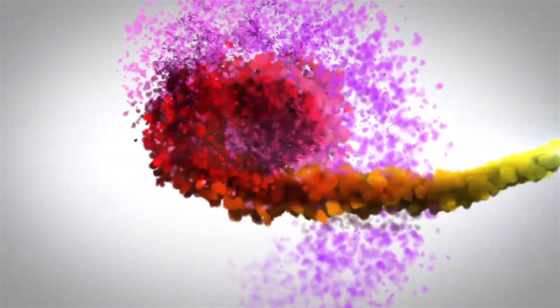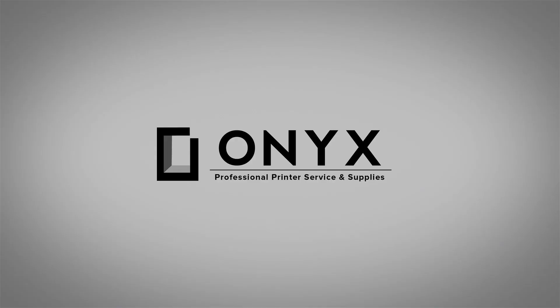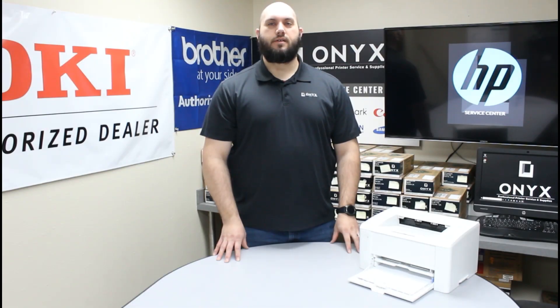We are Onyx Imaging. We are the highest rated and most reviewed printer service center in Oklahoma. Hi, my name is John with Onyx Imaging. Today we are going to take a look at this HP LaserJet Pro M102 printer. We are going to show you how to replace your toner cartridge.